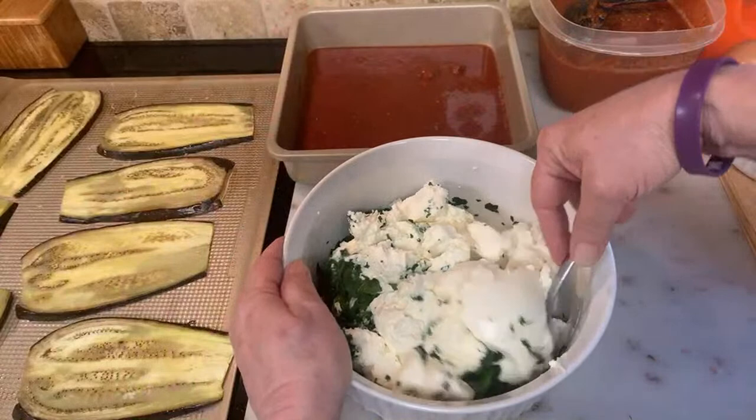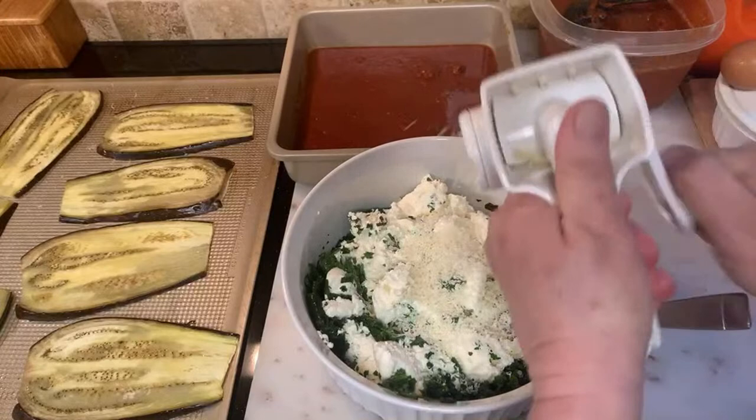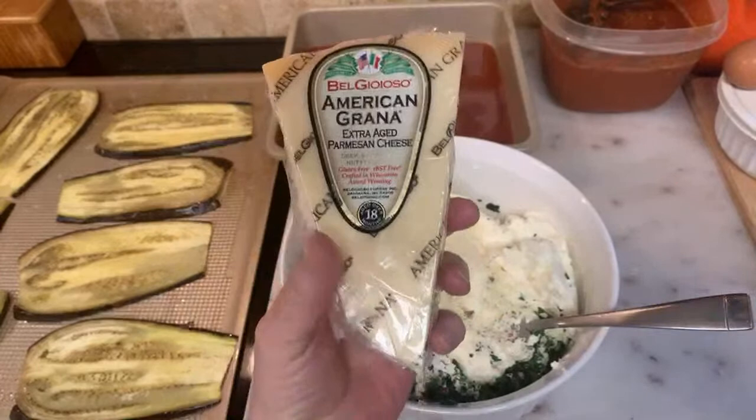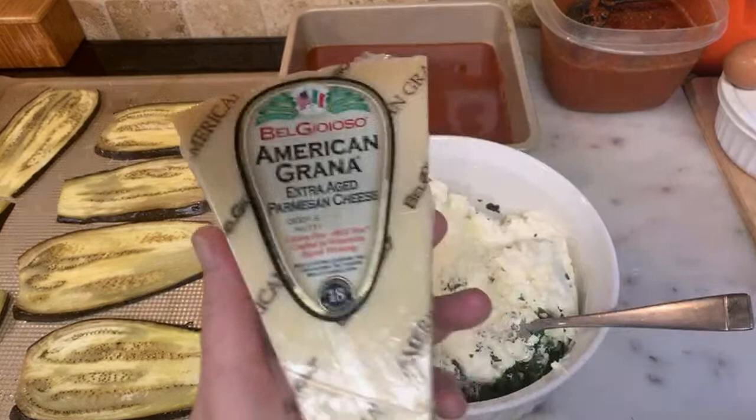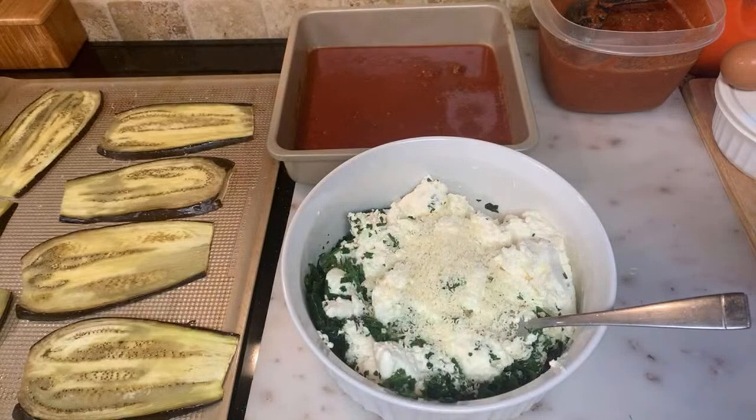I do want to add some fresh grated cheese to this — you can use what you want and put in as much as you want. Another secret: I wrap my cheese in a paper towel and stick it in a Ziploc bag; it stops it from getting mildew and stops moisture.